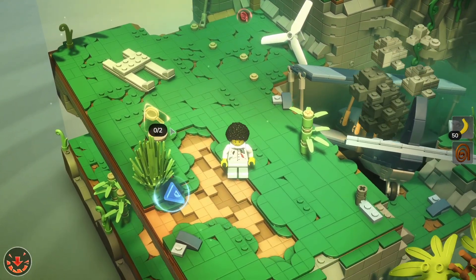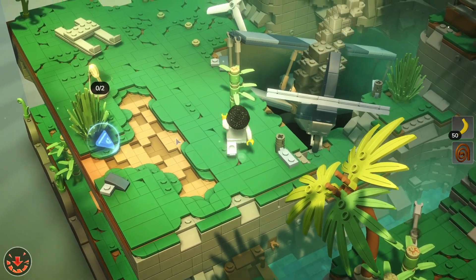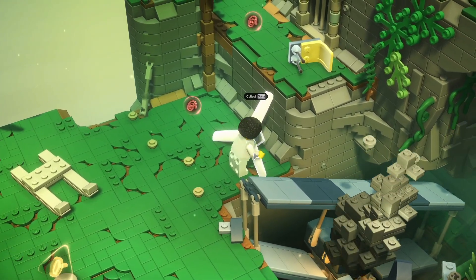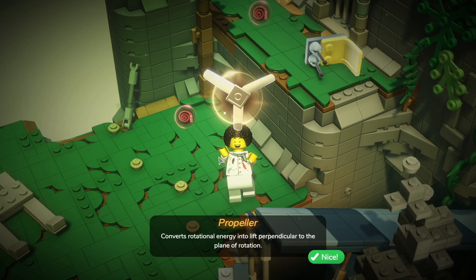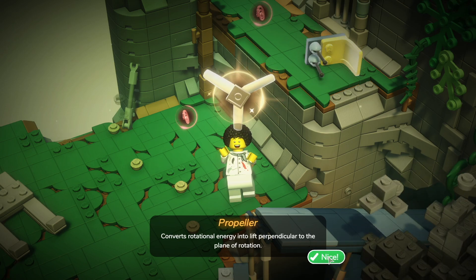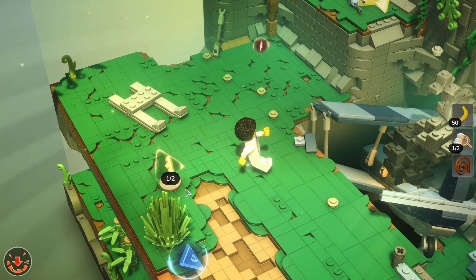This is saying we need two parts, let's have a look around and see what we've got. We're going to collect the propeller - it converts rotational energy into lift perpendicular to the plane of rotation. So we've got one out of the two that we need.